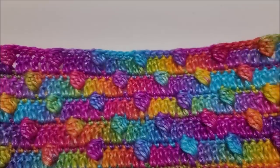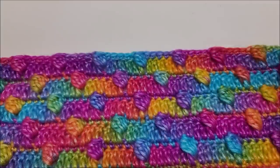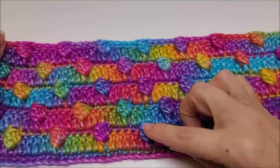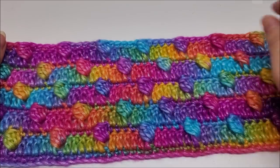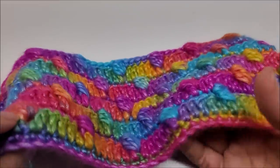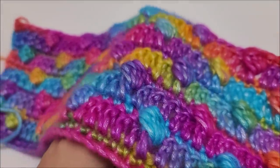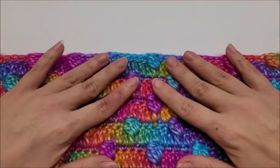Look at this one — this is a very easy stitch. As long as you know how to do double crochets, you'll be able to do this. This is called the Bubble Drop stitch. Isn't that pretty? It is a four-row repeat, but they are pretty much the same. It goes catty-cornered. It's a great stitch for blankets and has a bit of texture to it from the drop bobble stitches.